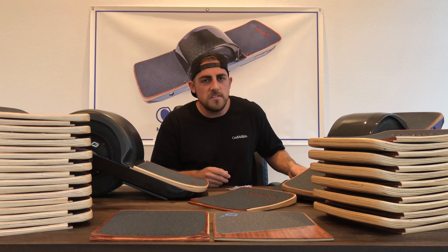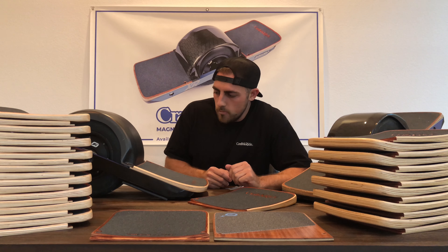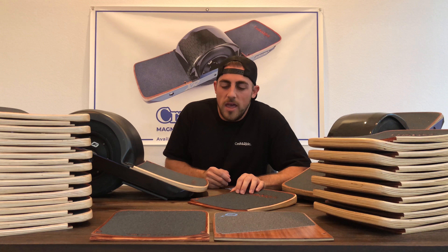We believe all of these points are well worth your $89.99, and we really hope you guys choose to use our concave footpad for Onewheel. They're available now from CraftAndRide.com, and we're excited for you guys to experience what we have in store. Thank you.